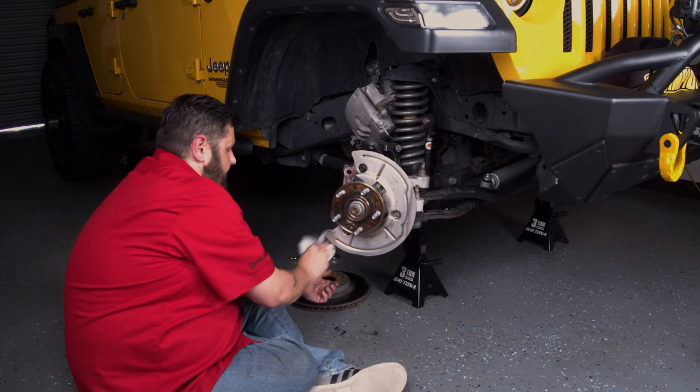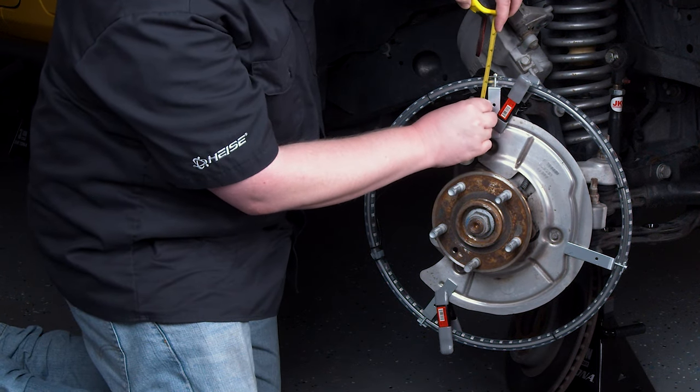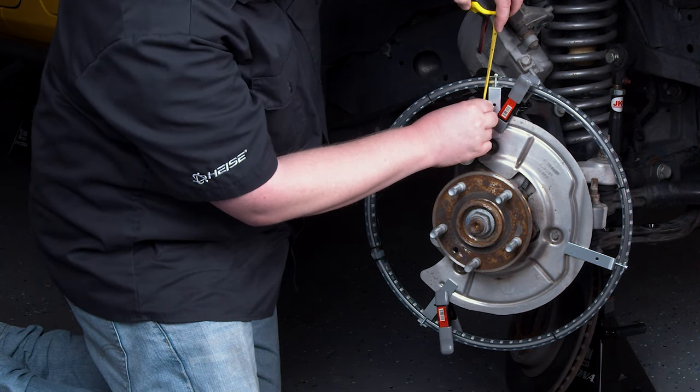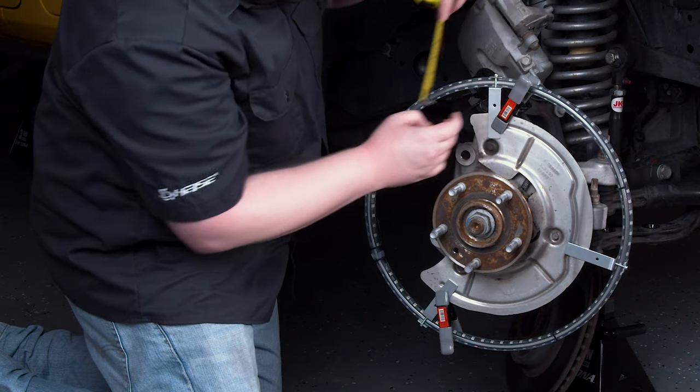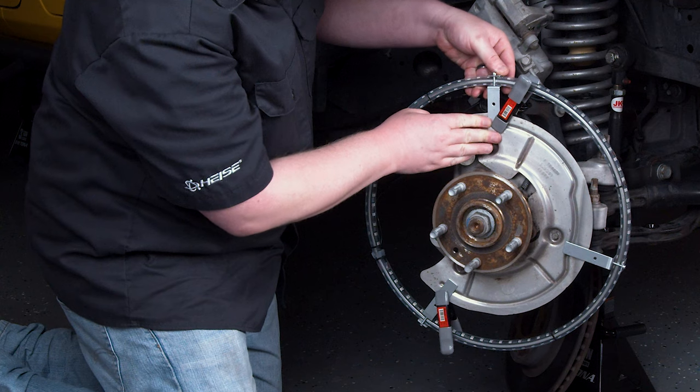After that is removed, clean the dust shield and rotor free of any dirt or oil. Using the small clamps, clamp the bracket to the dust shield. Adjust the brackets so that the distance from the outer edge of the dust shield to the top of the bracket is the same for all brackets.